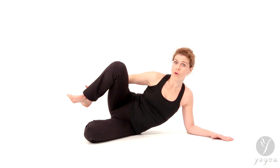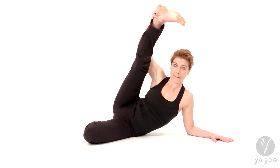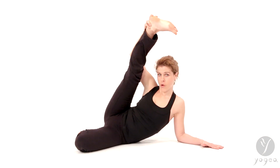Hold your right ankle with your hand. Extend the leg all the way up. Once you're there, just cradle the leg a little bit to get some more hip openness.